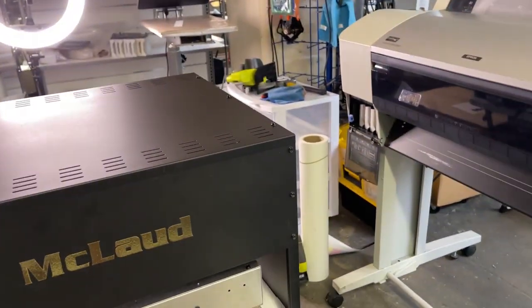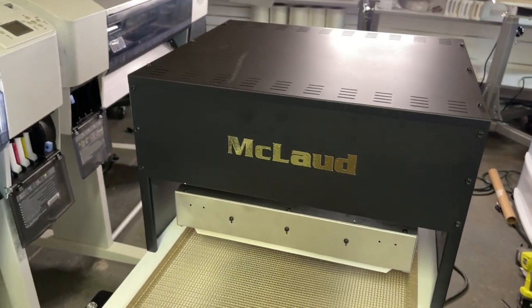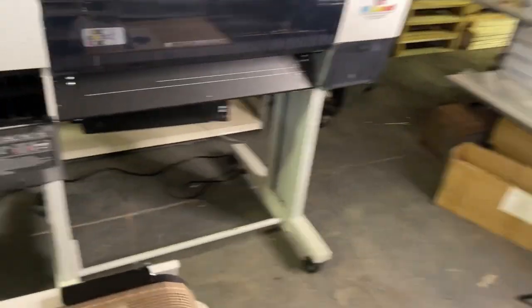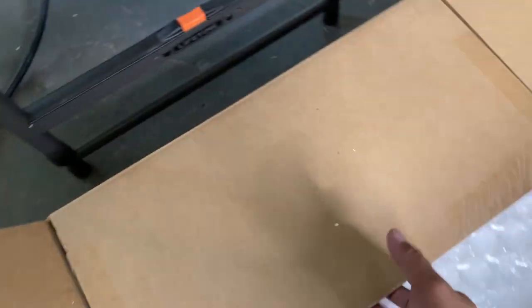I want to open one of these to show you the even distribution of heat. I have another unit here — I just want to show you how good the heater is. Let me open this one up. This is the heater — I just want to give you an example of how good this heater is.